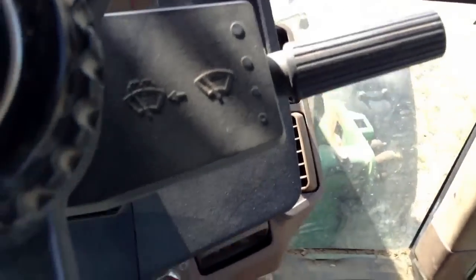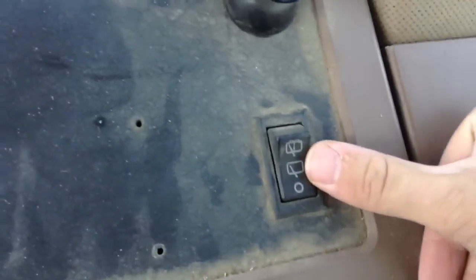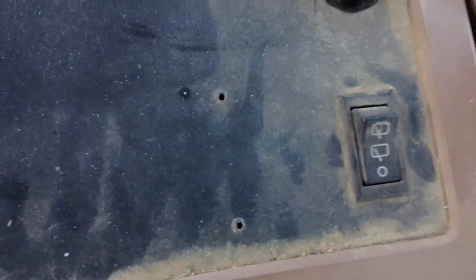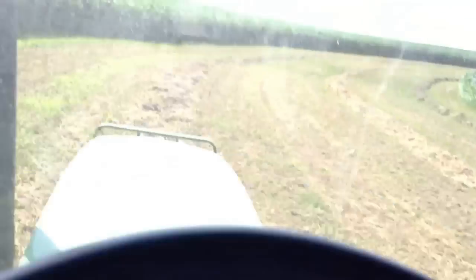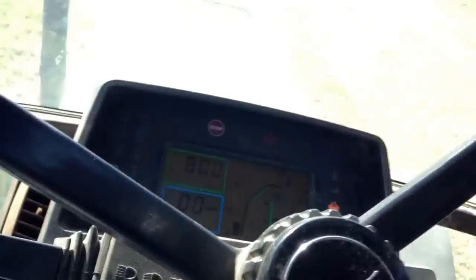That's basically everything up on the console except for the windshield wipers. If I just turn that knob, the front windshield wiper will go back and forth. The back window wiper is right here next to the back window. That third notch also has the spray, and if you push in on the front wiper knob it'll start spraying your windshield washer fluid.